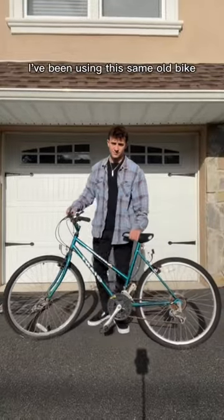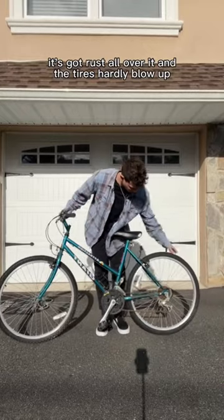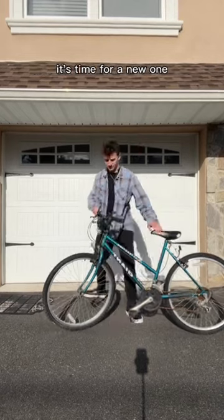For the past five years, I've been using this same old bike. It's got rust all over it, and the tires hardly blow up. Also, did I mention how slow it is? It's time for a new one.